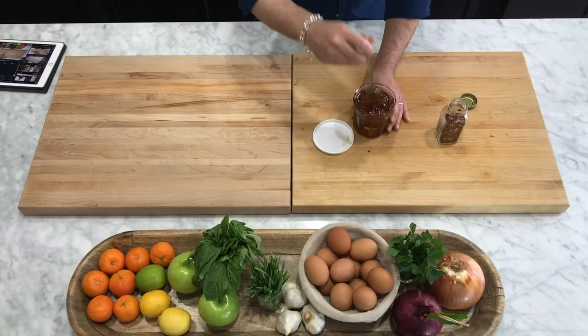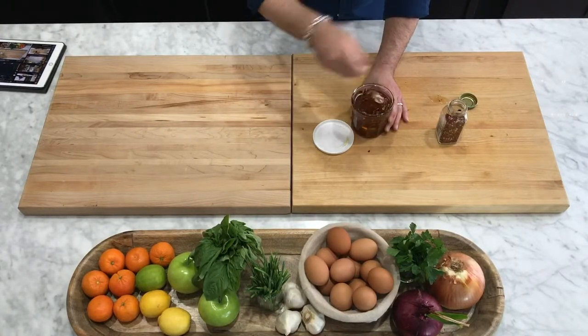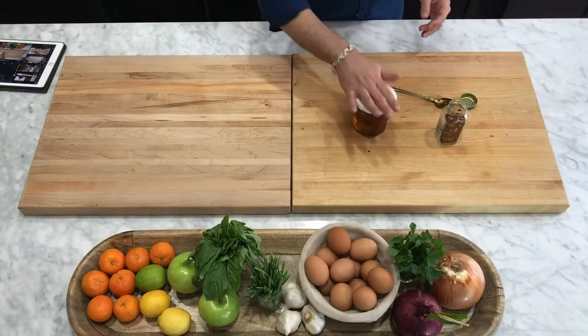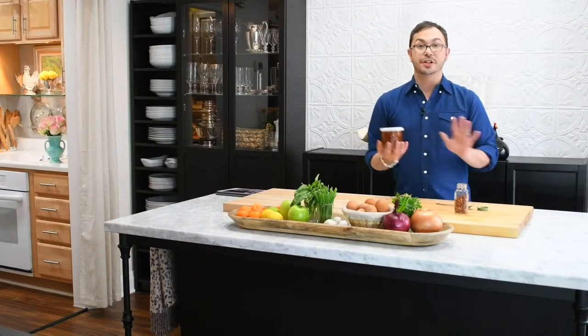I'm just going to kind of work this into the honey, making sure I'm trying to get those red pepper flakes down in there to infuse it all. And then all I have to do is put the lid on with a nice tight lid.